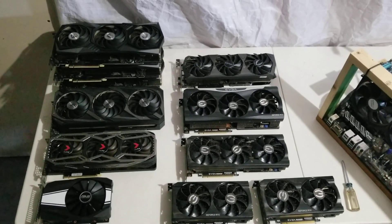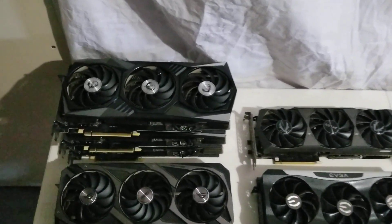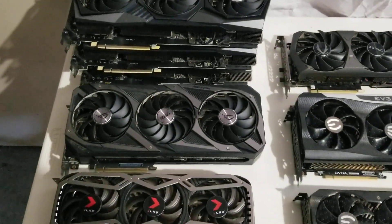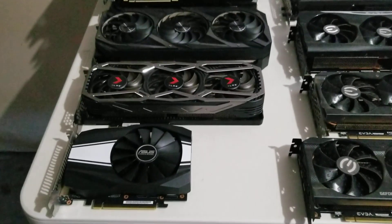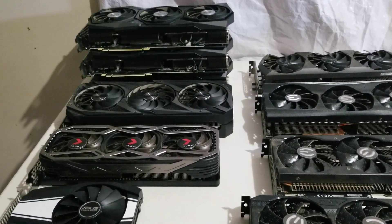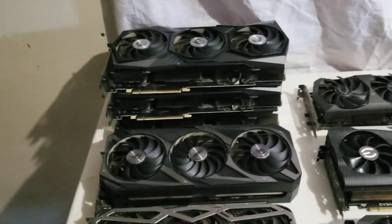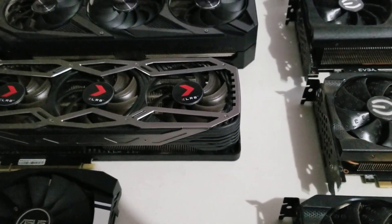I'm going through some of the GPUs. Here you can see the size difference. These are 3070s. You can see how long those are — that's why the back two won't fit in the new 6U mining case. This one might barely fit. You can see it's about an inch shorter.